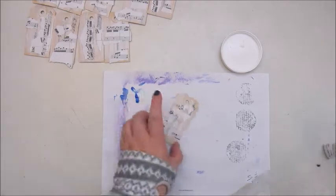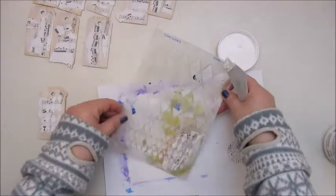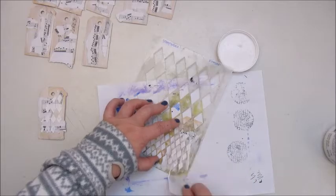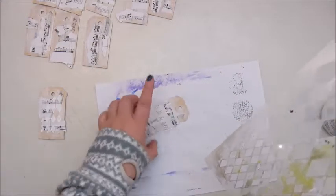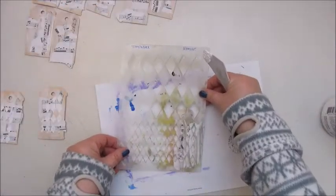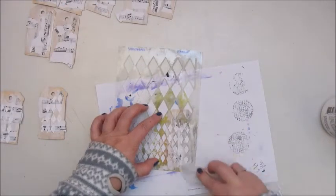Once I've glued down all the music note paper, I am now adding some texture with liquid text modeling paste and a stencil from Stamping Back — the diamonds stencil.